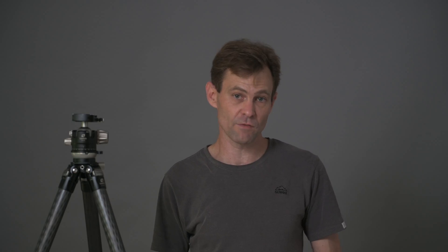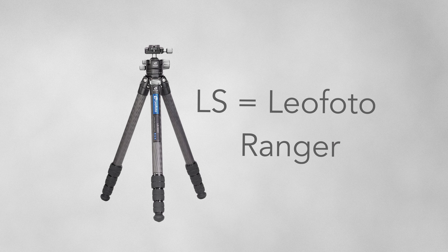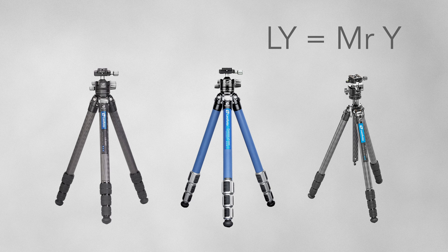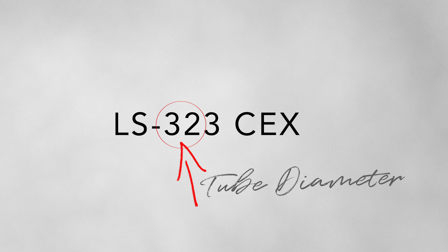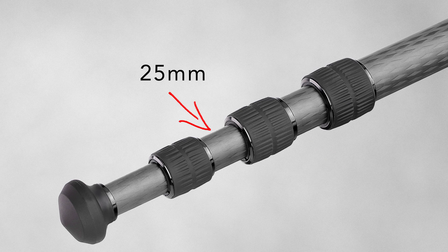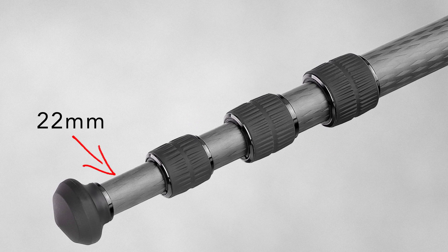If we look at the naming conventions of the Leofoto tripods, the first two letters always denote the actual style of the tripod. An LS is a Ranger tripod, an LP is a Poseidon tripod, and an LY is the new Mr. Y series tripod. The three digits that follow: the first two represent the largest diameter of the top leg section — so 32 would be a 32mm diameter on the leg tube itself, and 28 would be 28mm. If you have a 32 series, you'll typically have 32mm as your top section, 28 as the next section down, 25 below that, and 22 as your smallest section.